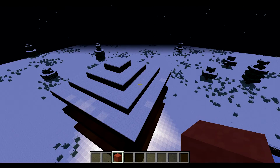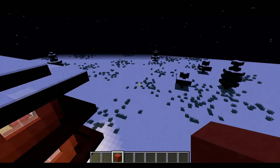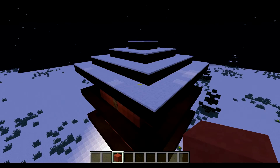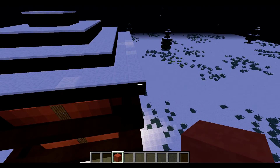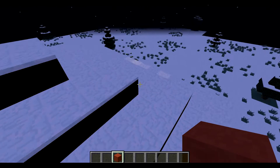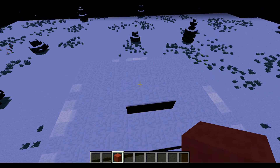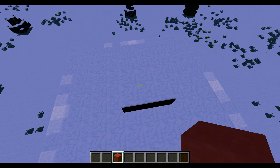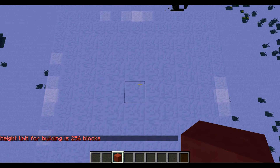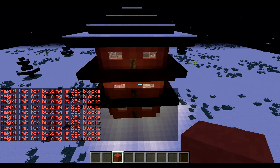You keep building until it goes to your roof. The roof is different from a lot of other builds because usually you'd make it out of stairs or something, but Asian temples actually usually have very flat roofs. So I put two, then two more, then two, and in the middle it's just a set of three. You can put a flag up there but I don't recommend it — it doesn't look that good.